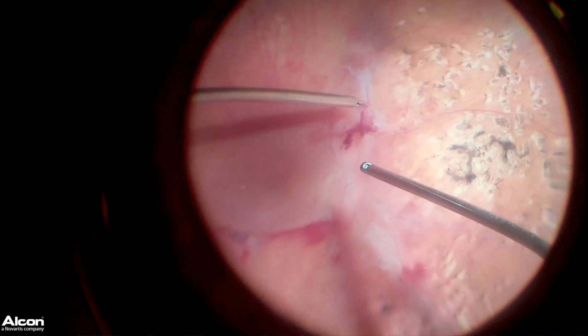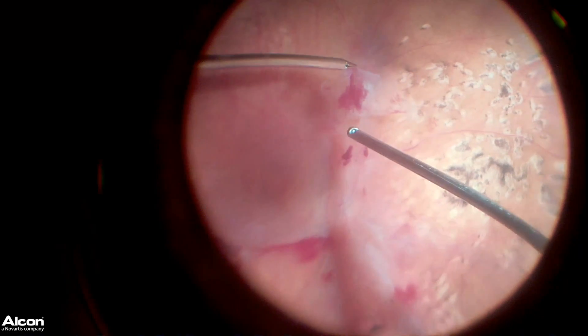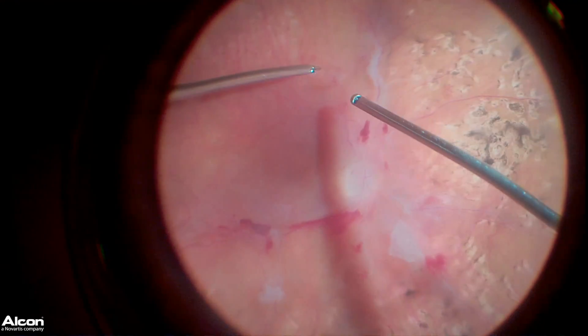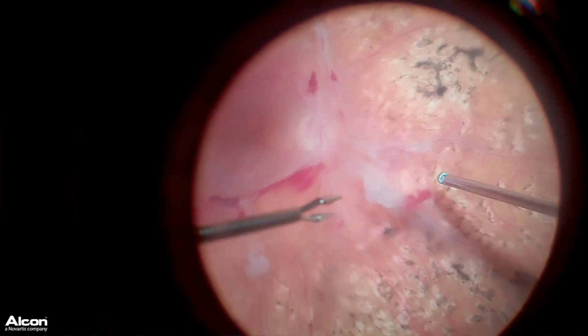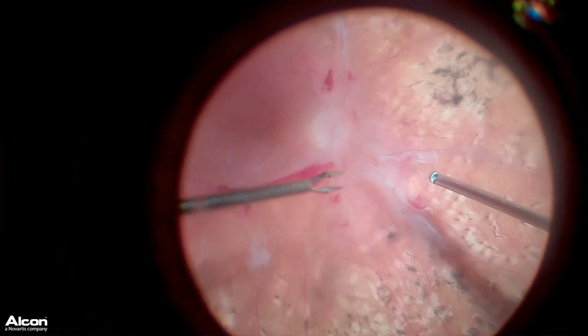I'm using my vitrectomy probe or cutter to help remove the scar tissue. Being able to manipulate and lift that scar tissue up, hold the retina back with my left hand, and see in areas that I normally couldn't see in, really allows me to perform surgery at a higher level than what I have previously.